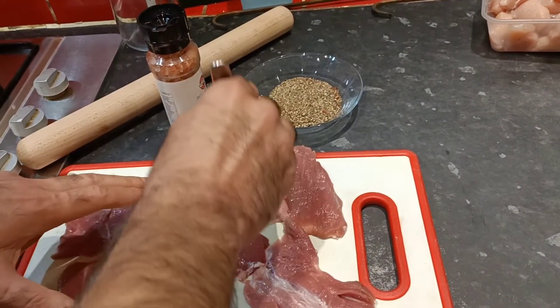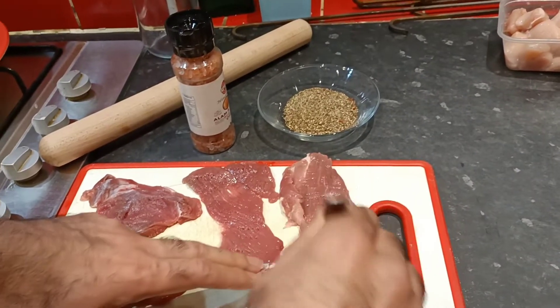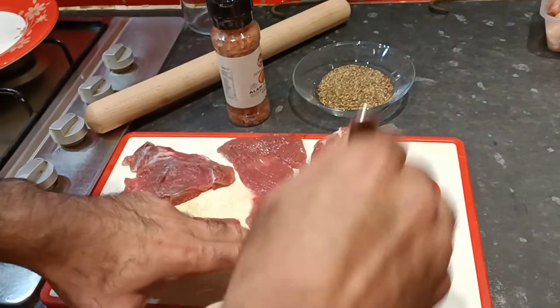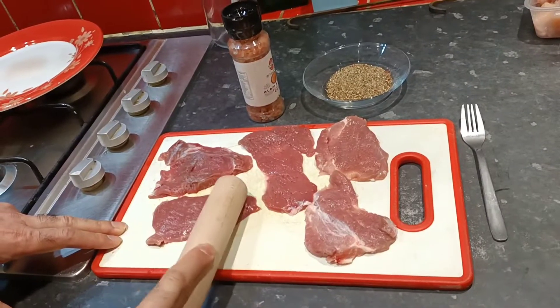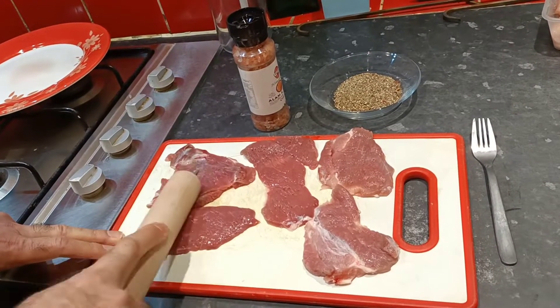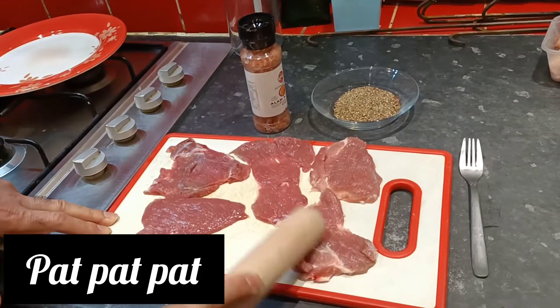We use the fork to allow the spices to penetrate the meat and to make a good shape in thin lamb or beef slices, so that we can easily cook them. We are just flattening the meat slices a little.